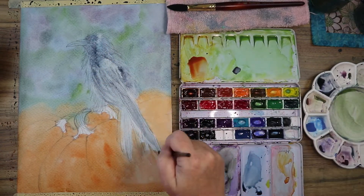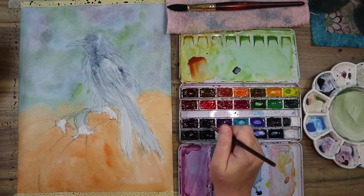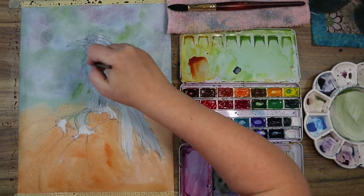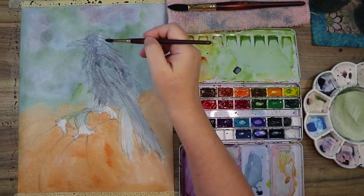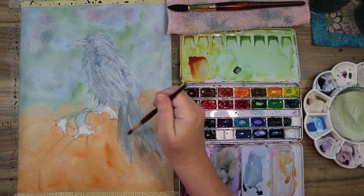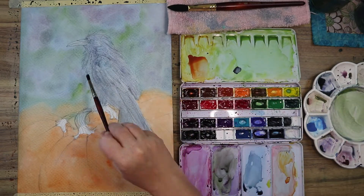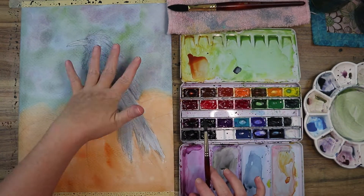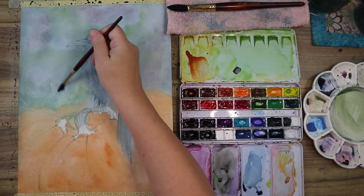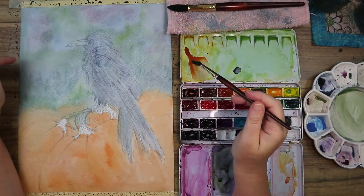I'm going over the bird with some black from the galaxy set to get in a little darkness and shadow in the feathers. I really wanted the granulation effect of that paint, thinking it would give the bird character and make him pop when I do consecutive layers over the top.